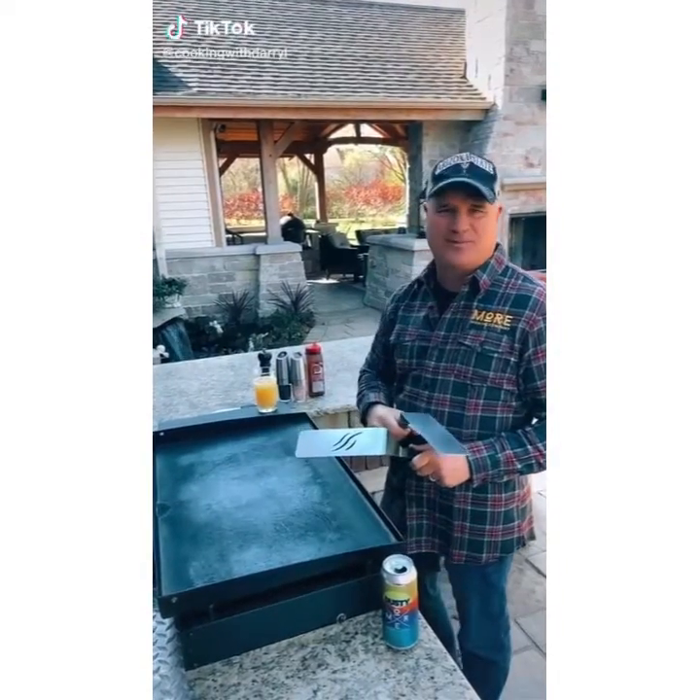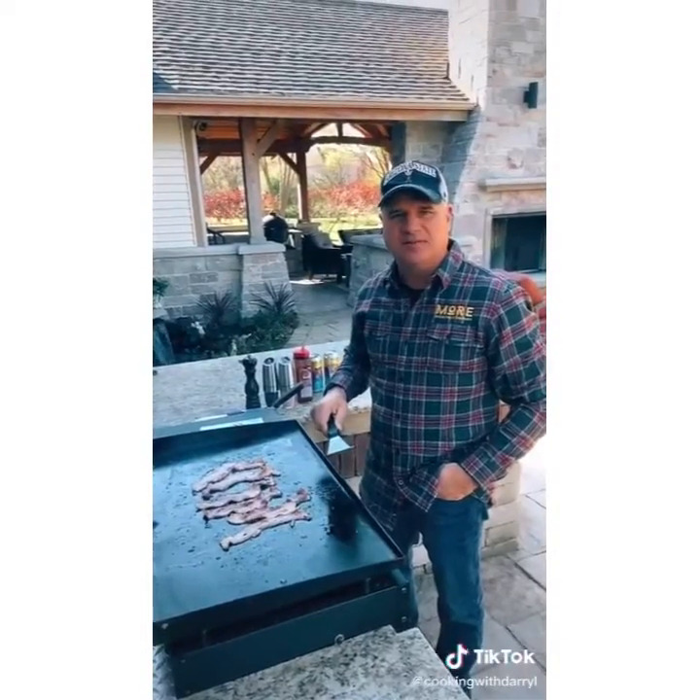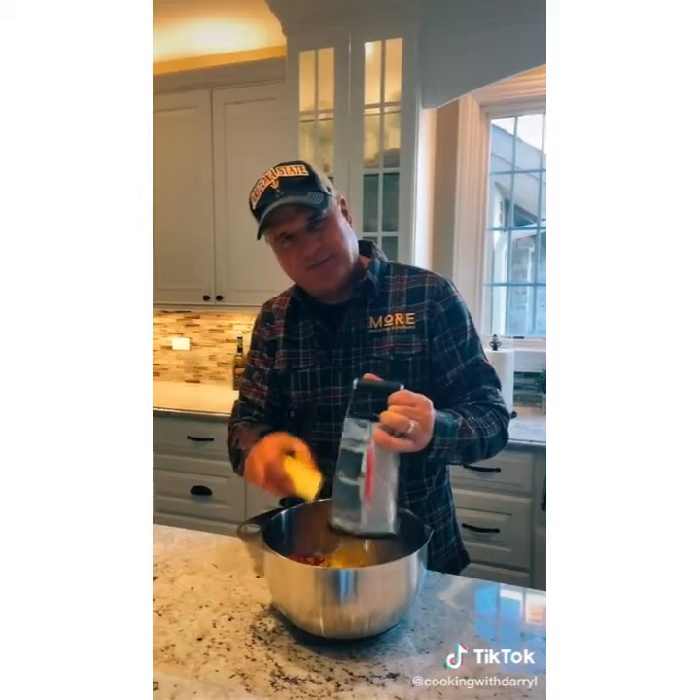Today we're doing smash burgers on the Blackstone. Start with five or six pieces of bacon. Start with two pounds of ground beef — the fattier the better. I'm grating in a stick of frozen butter.